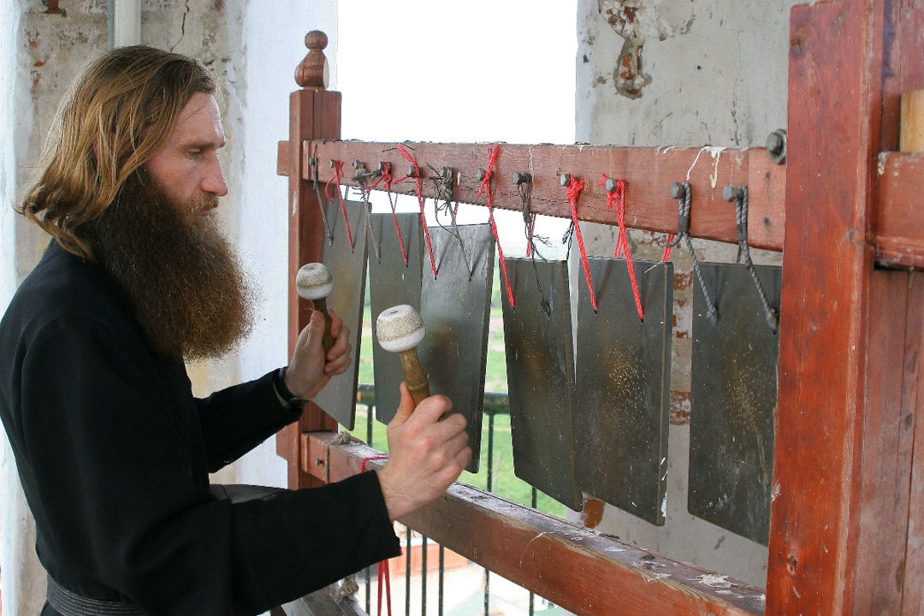The simantron is sounded every midnight for night offices and matins; this is done by the candle lighter (candelaptus). The simantra are usually suspended by chains from a peg in the proallion porch of the catholicon, or perhaps outside the refectory door, or on a tree in the courtyard.